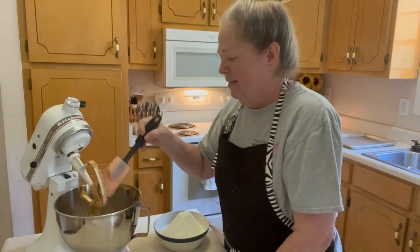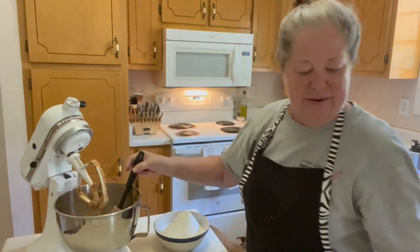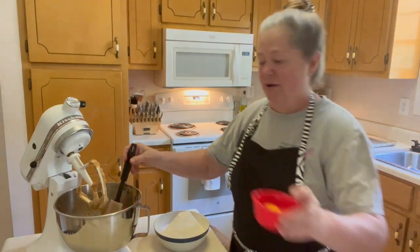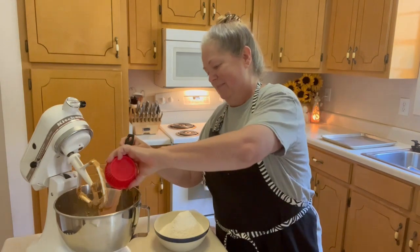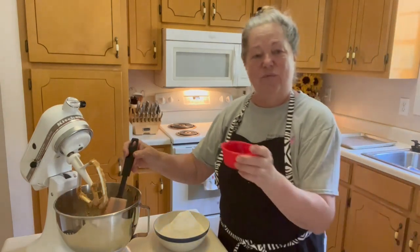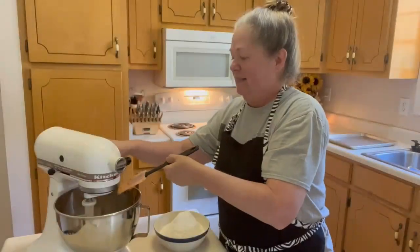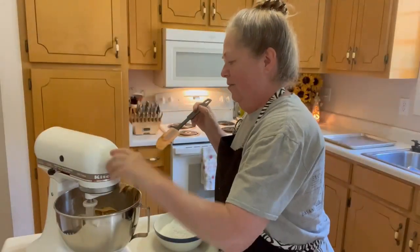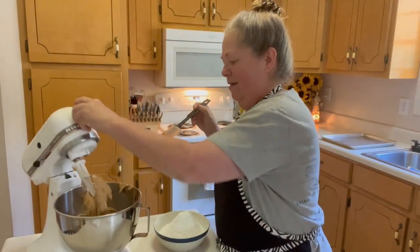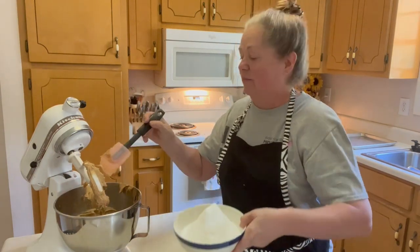Scrape that down. Now we're going to add one egg — otherwise known as one humpty dumpty — and then one teaspoon of vanilla. We'll mix that together. Now we add the dry ingredients that we sifted earlier.